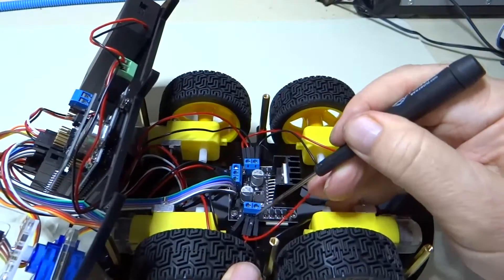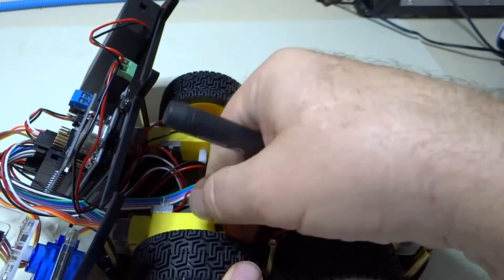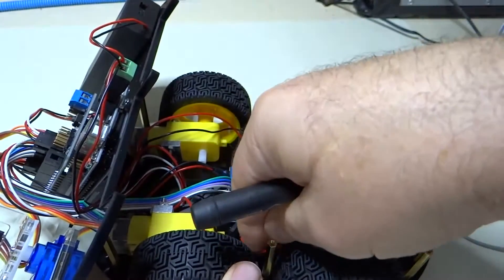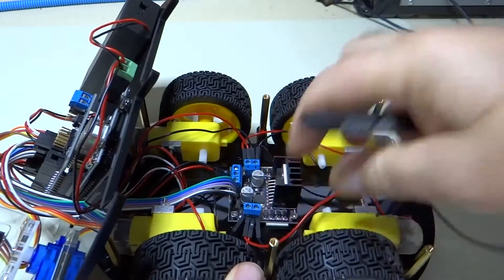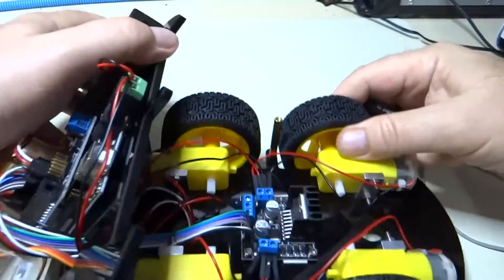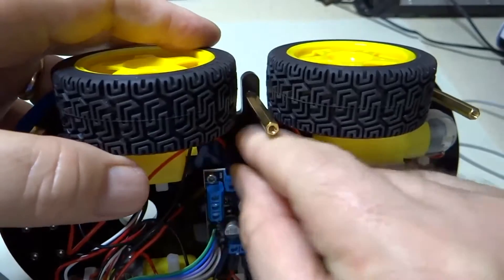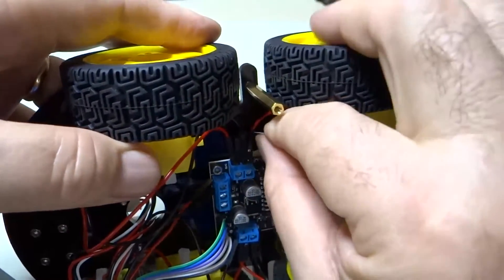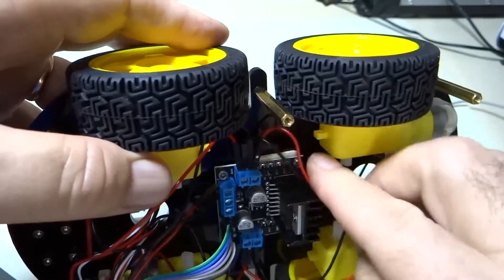We've got these reversed. Let's do a pull test — make sure that we did a good job of securing them in there with a good mechanical connection. And it looks like we did. So then we need to do this on the other side as well. Pull test — all is well.